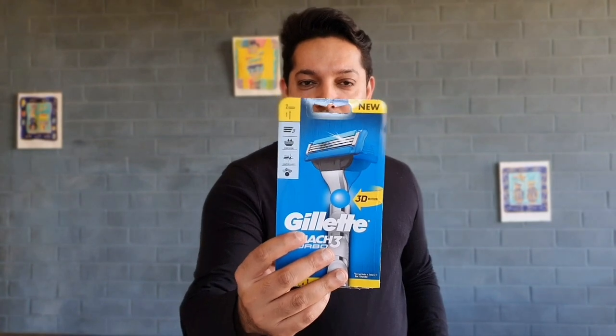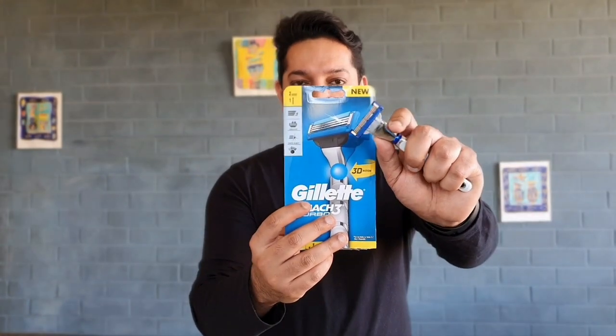Welcome back guys, Ali DZ here with a new review. Today we are talking about Gillette's Mach 3 Turbo with 3D Motion. If you're new to the channel, don't forget to subscribe because it really helps my channel. Let's get into the review straight away.